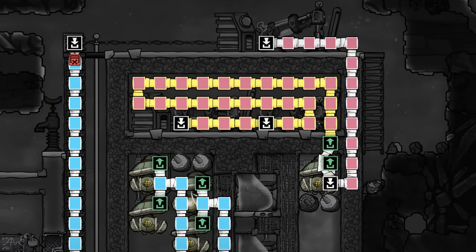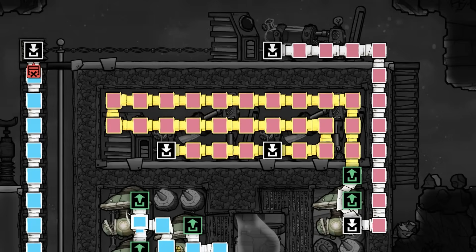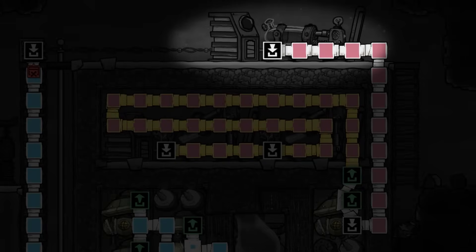When designed efficiently, these machines tend to produce more hydrogen than they need for operation, meaning that the excess can be used in other applications, such as additional power generation for other systems.